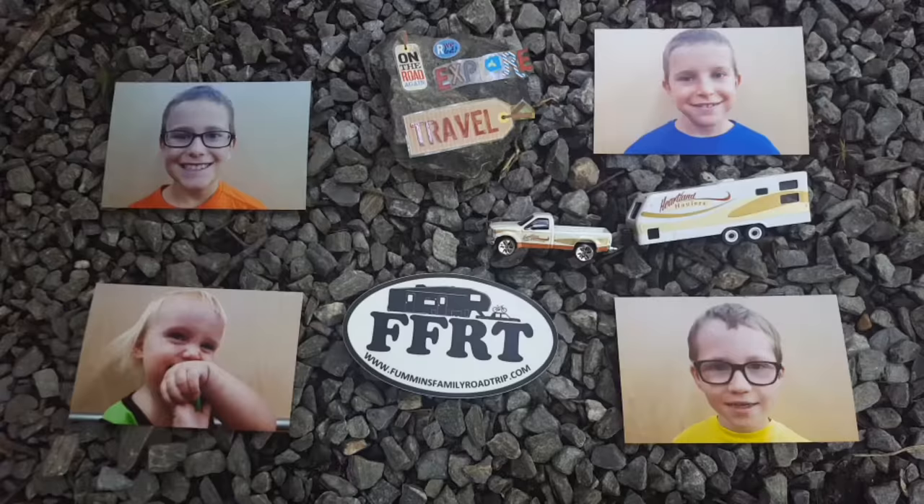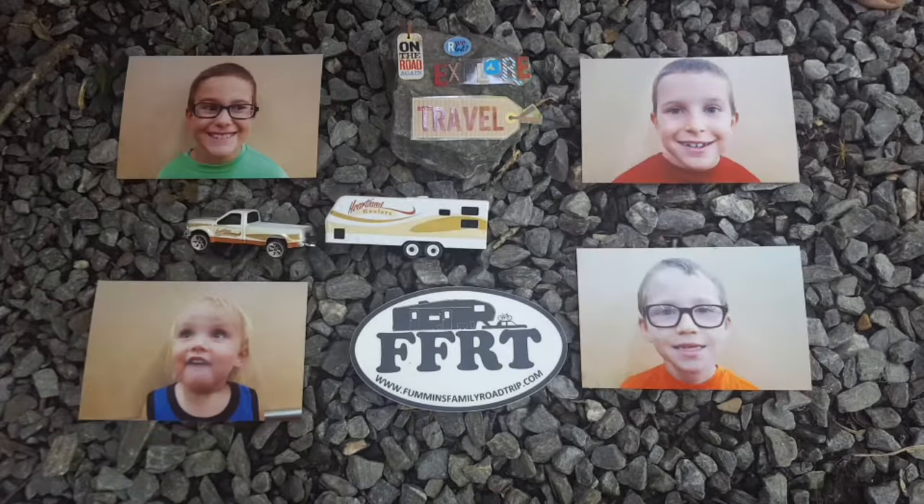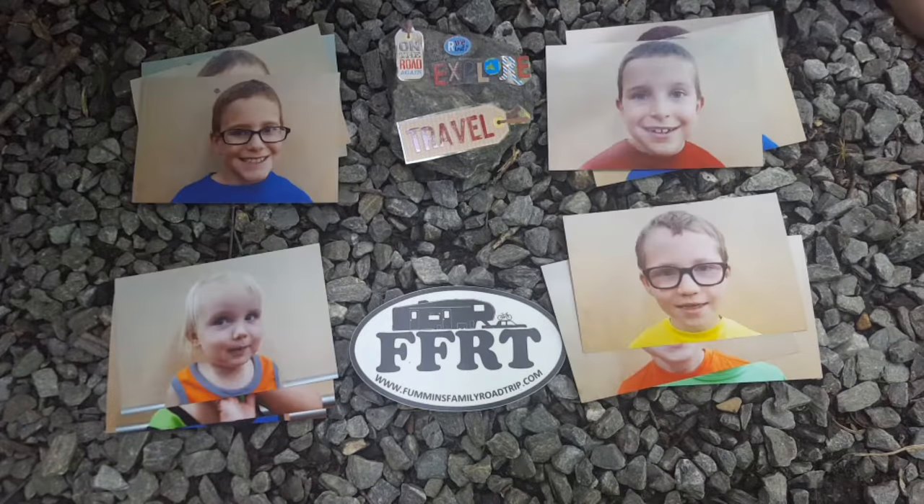You ready? I'm recording. Traveling, exploring, and learning on the road. Fun and family road trip. All right, how's it going? Today we have a little box opening, but let's talk about why we got what we got.